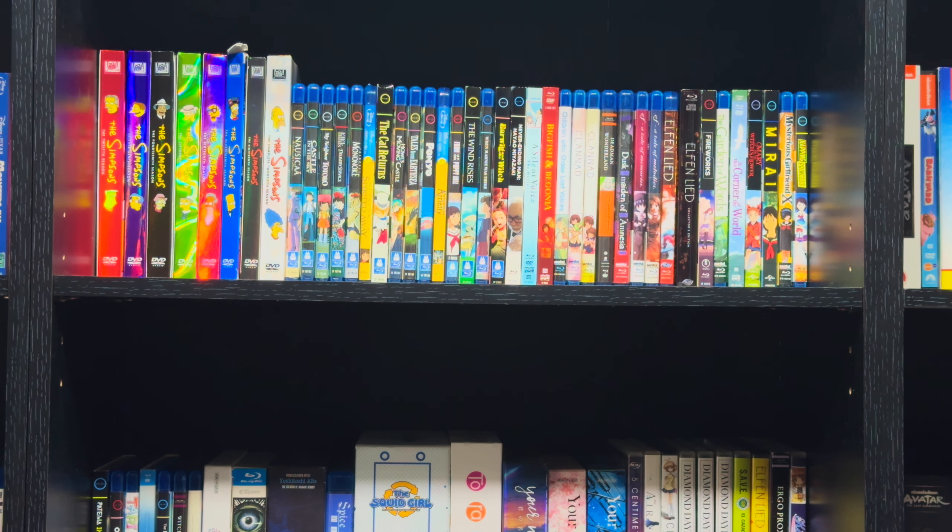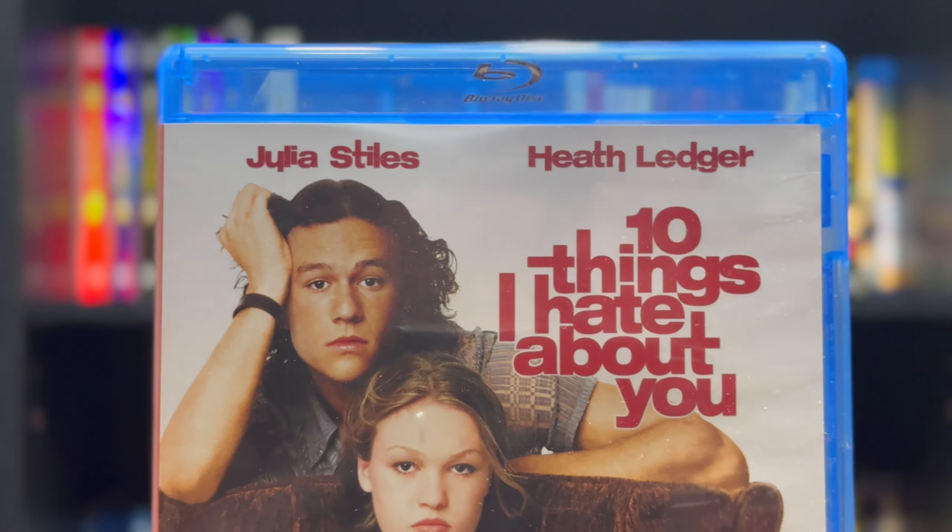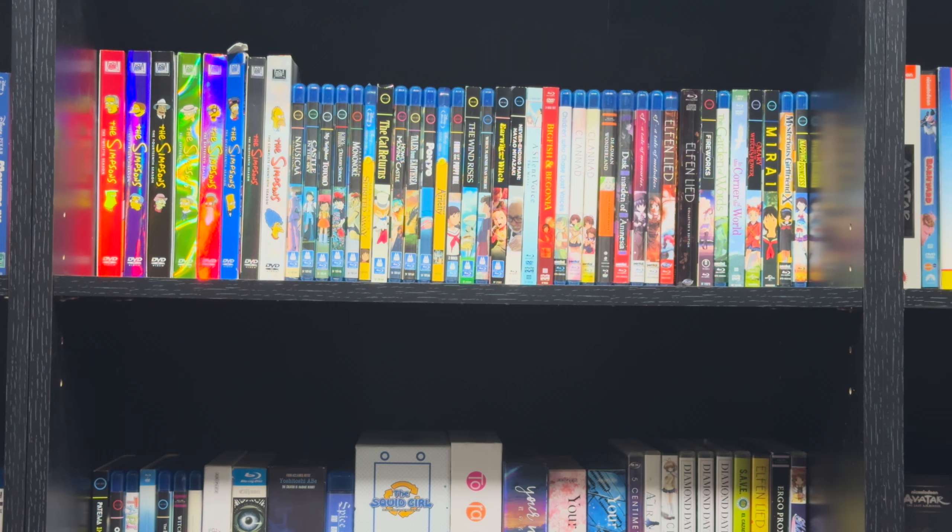Hello everyone! In today's video we'll be taking a look at 10 Things I Hate About You on Blu-Ray. Let's get into it.